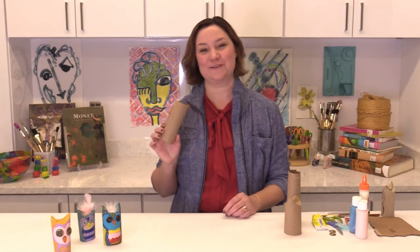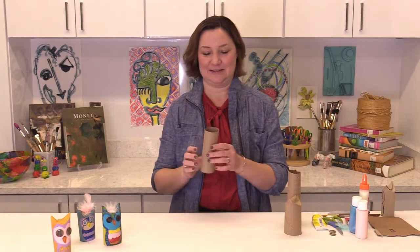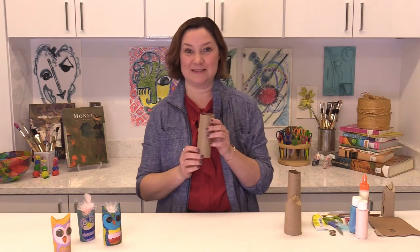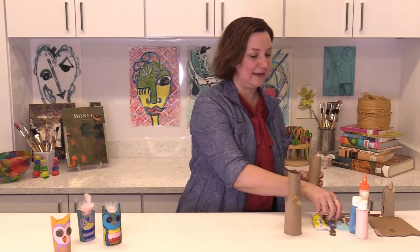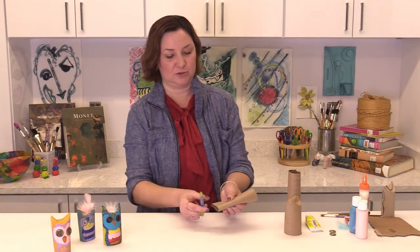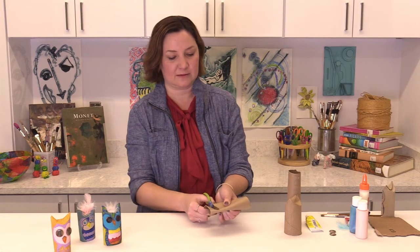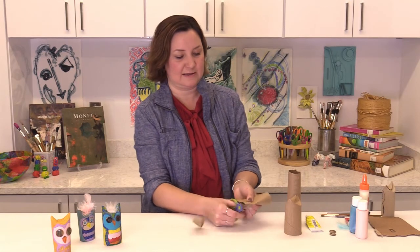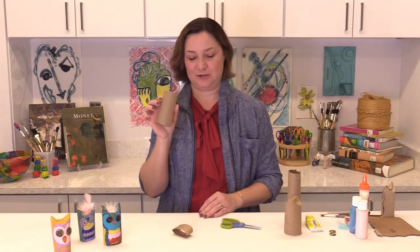First of all, to make our owls we want to use our paper tube. If you would like to cut it down you may, or you can just keep it the size it is. This one is a longer tube and I think I want to make it a little bit shorter, so I'm just going to pinch the tube and cut it right at the bottom. So now I have a slightly shorter tube.